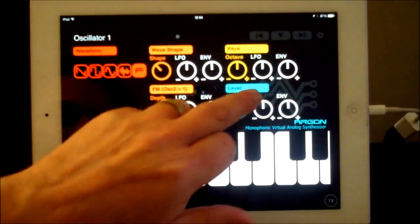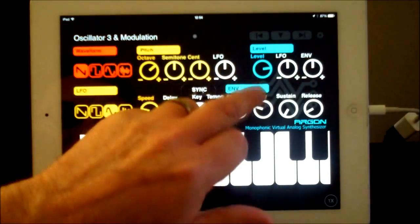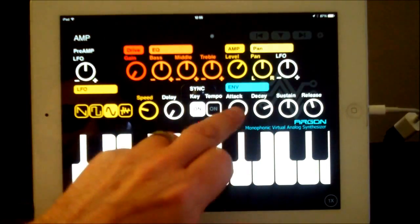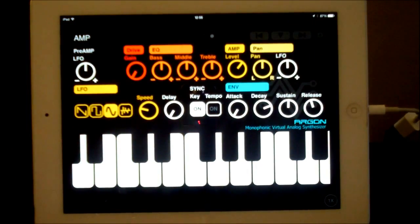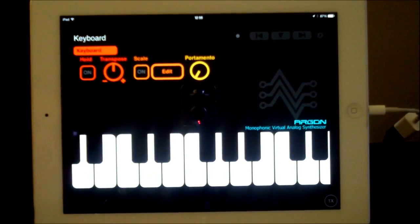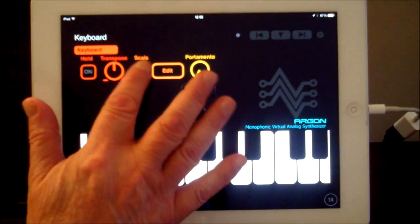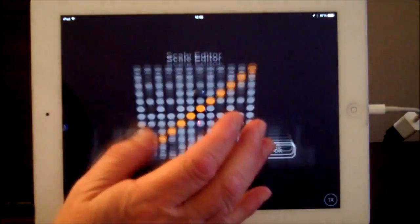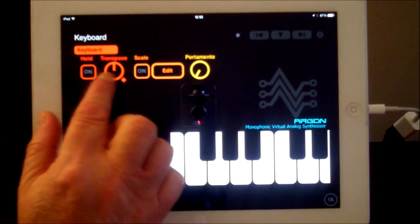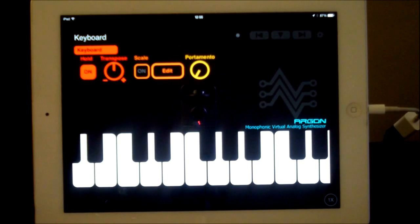We'll skip along a bit here to our amp section and just drop the attack on that sound — it's a bit more punchy. I did this to show the steps you can see on the keyboard page. You can transpose, and you have a scale on where you can edit the scale. So we can take that off — transpose, hold, which is self-explanatory.